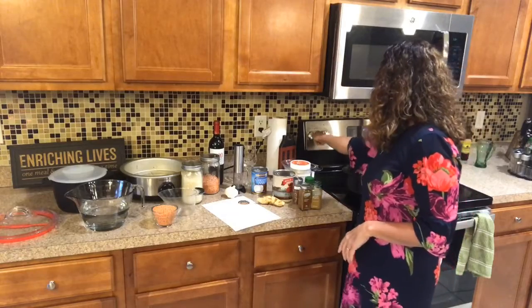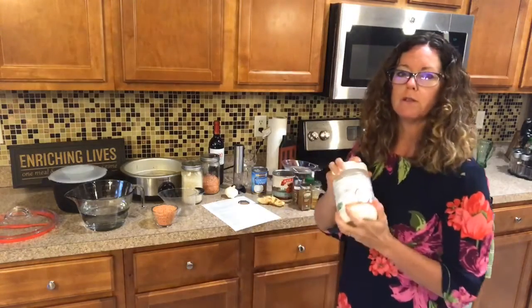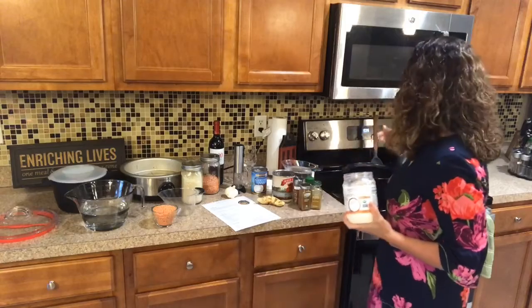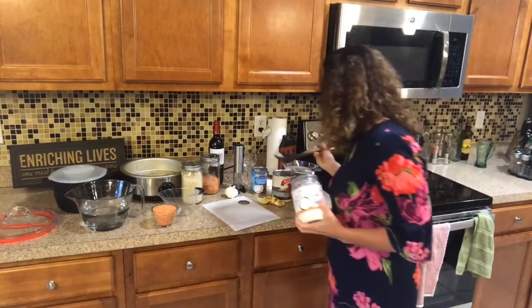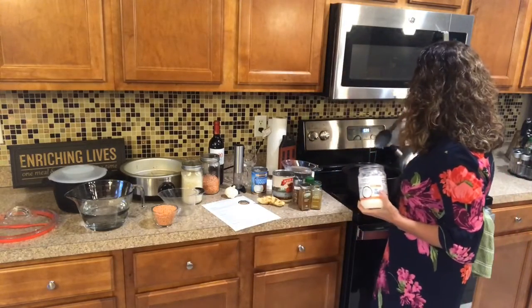We're going to turn the front burner on to low and use some coconut oil. Coconut oil is really good to cook with and it will flavor whatever you're cooking, so you don't need to use a lot of it. We're just going to use about a tablespoon — scoop out a little bit and get it on the bottom of the pan.